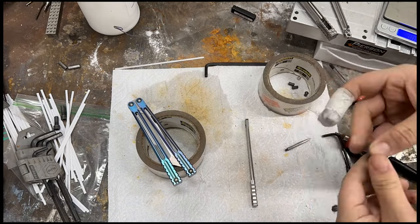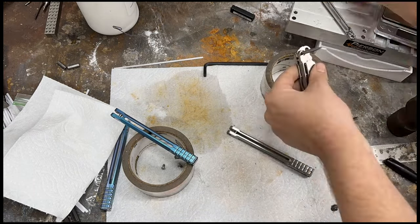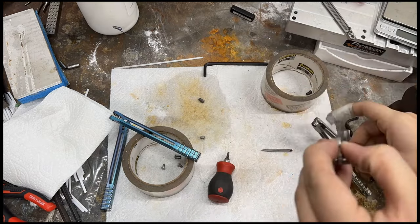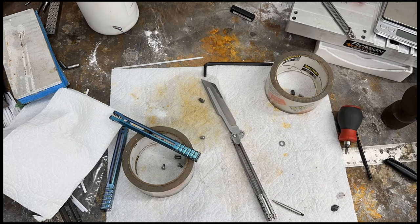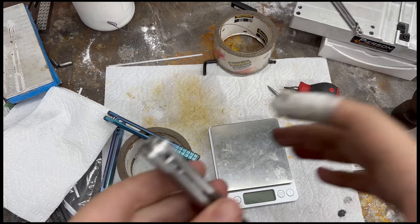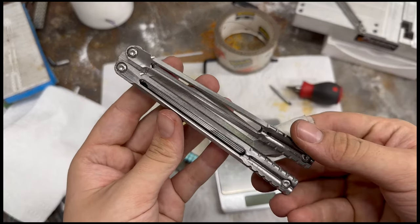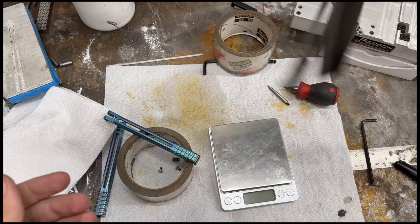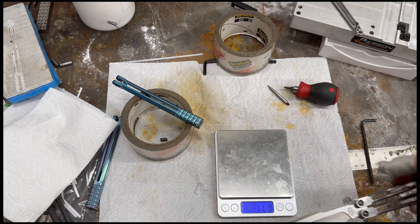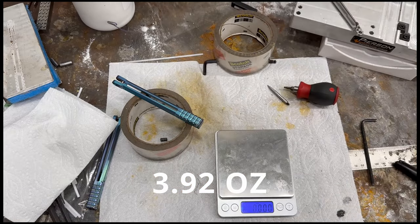I then go ahead and start the assembly process. I put the handles together and take apart another knife to steal the blade for it, because I don't currently have any other blades made. The knife is now assembled and went together about first try — there was a little cleanup with the washers, but it ended up going together really well versus the last batch, which was a nightmare to assemble. The weight is 3.92 ounces without any weights in it.